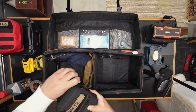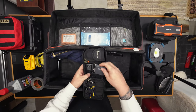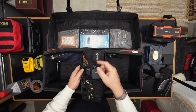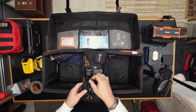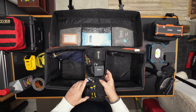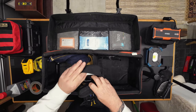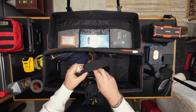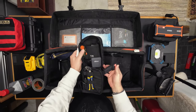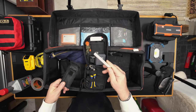Basically, fire starting and navigation. Inside here is a multi-tool, BIC lighter, ferro rod, some channel locks, and a little flashlight. Basically in case I need to build a fire. There's also a little sharpening stone.